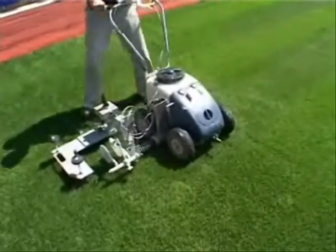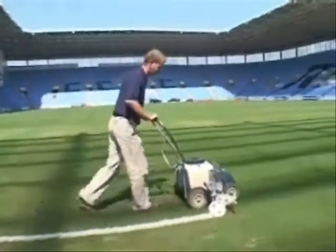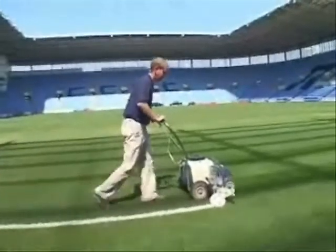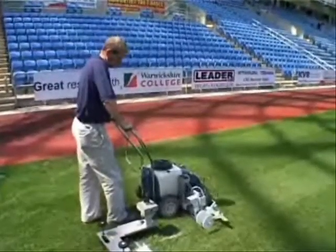Once the receiver has locked onto the laser beam, you cannot fail but to produce the perfect line. The built-in self-correcting software allows the operator to reproduce the perfect line time and time again.